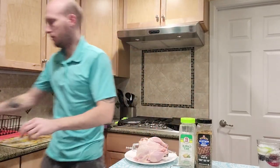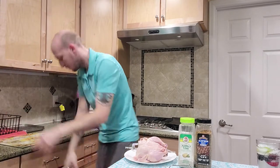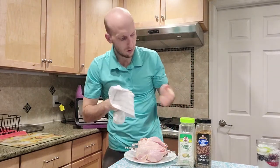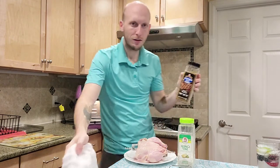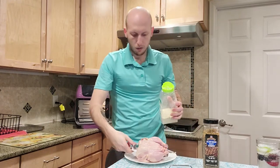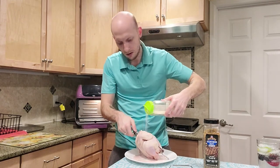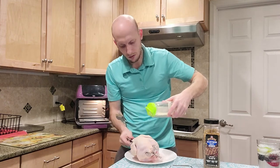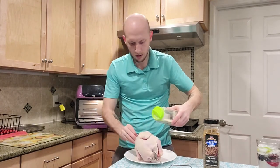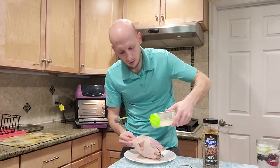We're gonna wash our hands real quick since we've been touching the hen. We're gonna put two seasonings on it — I like garlic salt and Montreal steak seasoning. Once we have it on the rod, we can just hold the rod and really generously sprinkle the garlic salt all over the hen. Make sure you get the wings — there's not a lot of meat on the wings, but they're one of my favorite parts. Really tasty.